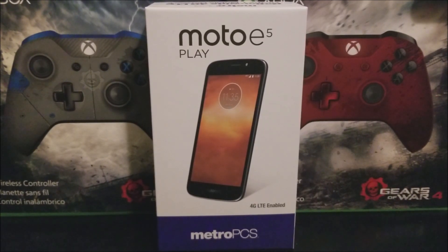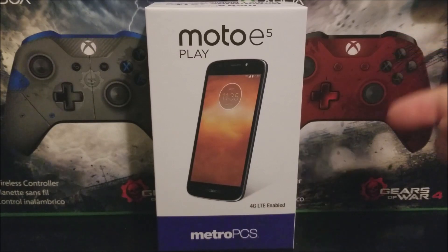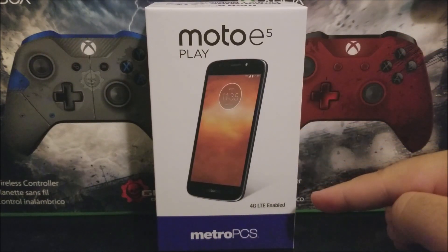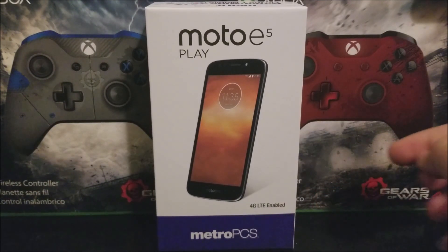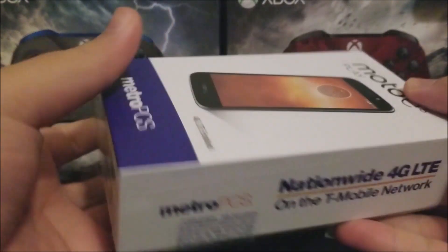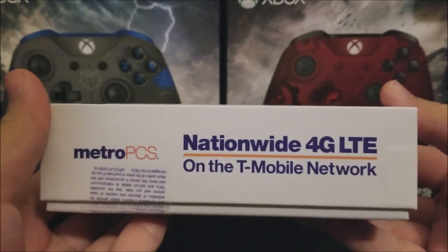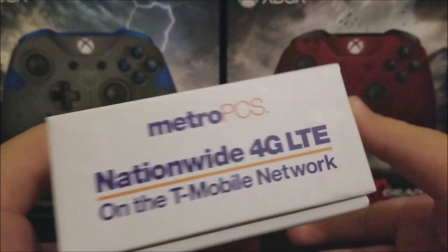On the front of the box we have 'Dynamite device, Moto E5 Play.' Here you can see how the device is going to look. The device is 4G LTE enabled and has Metro PCS branding at the bottom. On the sides we have Metro PCS nationwide 4G LTE network branding, and we have the same thing on all the sides.